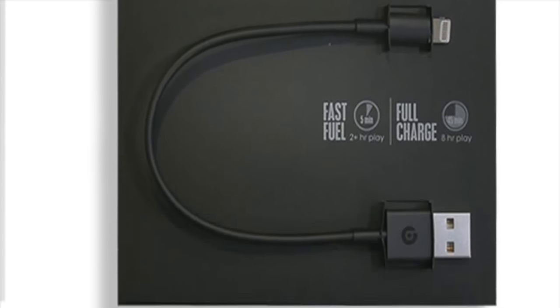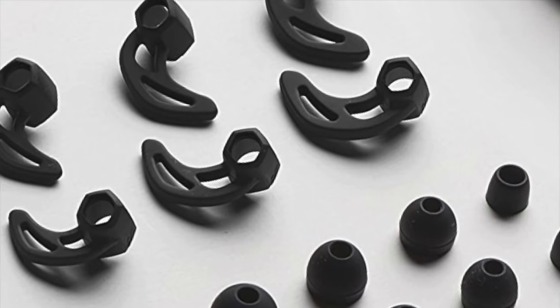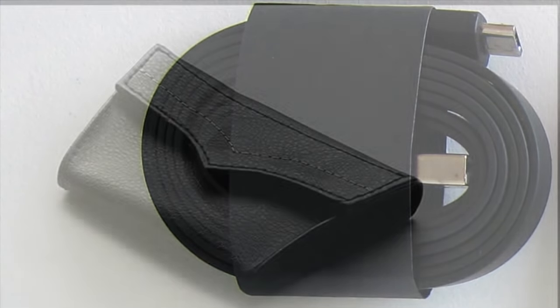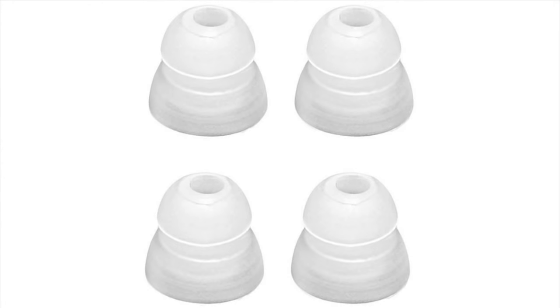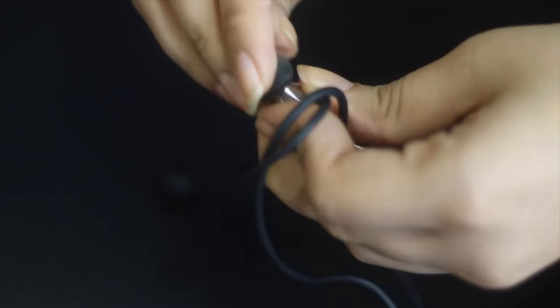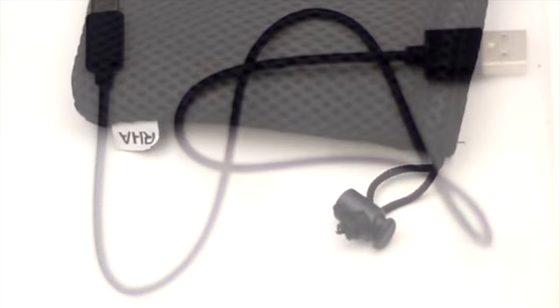Out of the box, the Beats X comes with four different sizes of ear tips, a removable secure-fit wingtip, a pocket-sized carrying case, and a charging cable. The V-Moda Forza Metallo Wireless has eight different sizes of ear tips plus three different sizes of active flex sport fins, making a secure fit very easy, along with a charging cable and a nice 3D carry pouch. The RHA MA750 Wireless has three pairs of silicone tips, two double flange ear tips, and two pairs of comply foam ear tips made from memory foam that take the exact shape of the inside of your ear for an almost perfect seal, plus a charging cable and carry case.